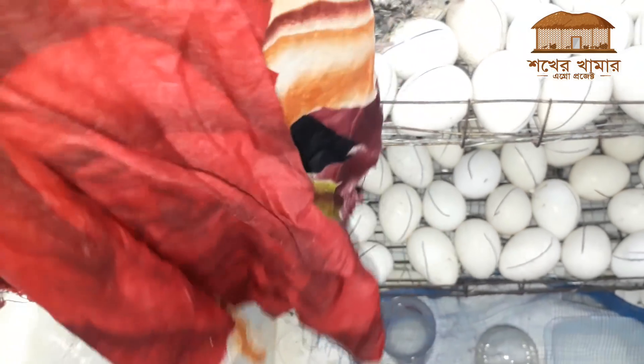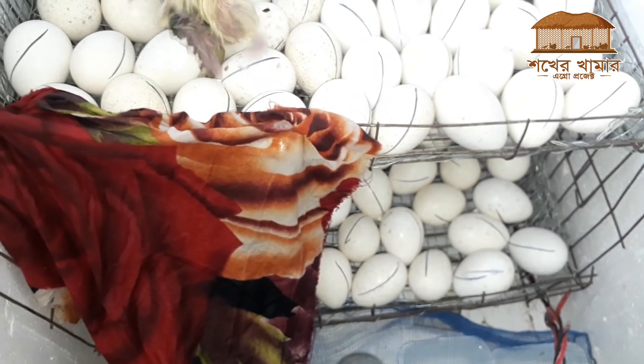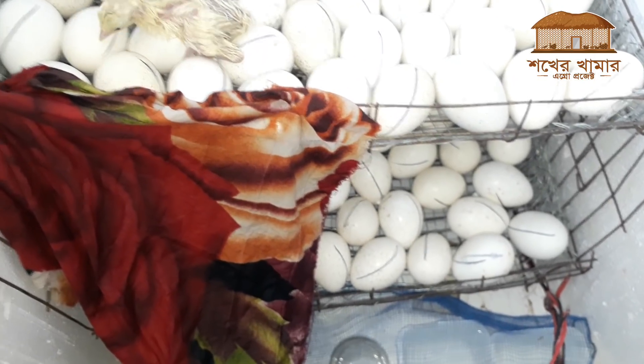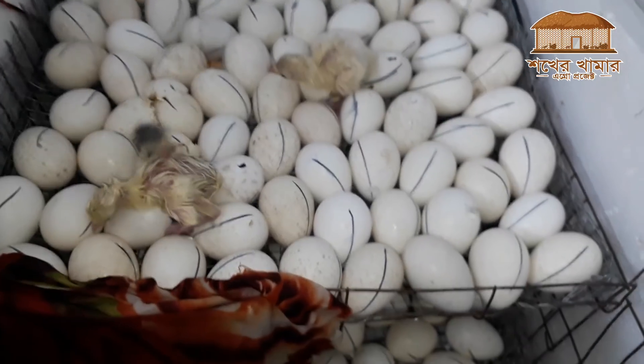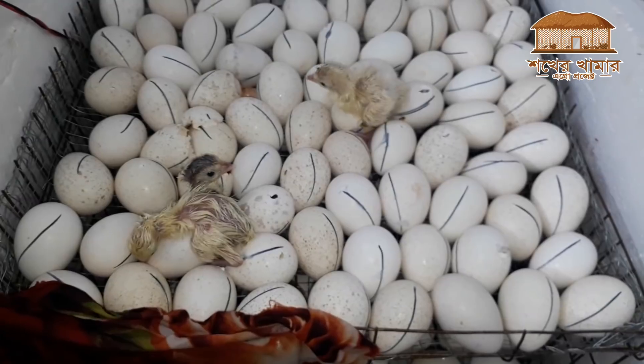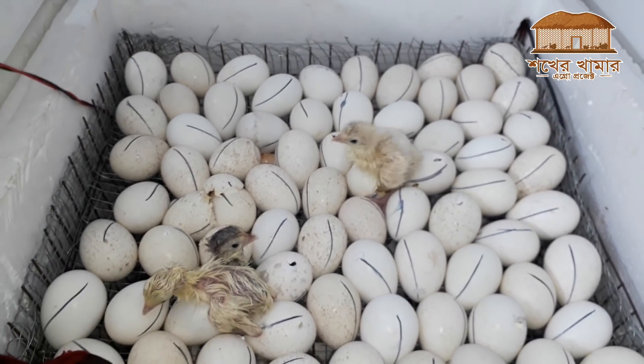This is the first step of the incubator. When the incubator is on the top, it will be moved accordingly. This is an example of the incubator setup, and we have had to proceed with the incubator carefully.